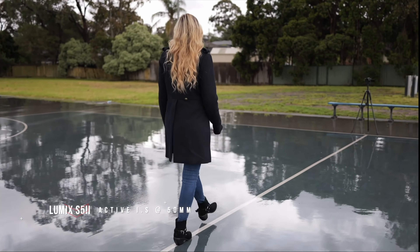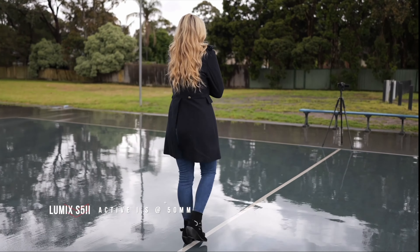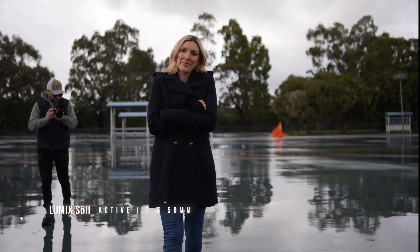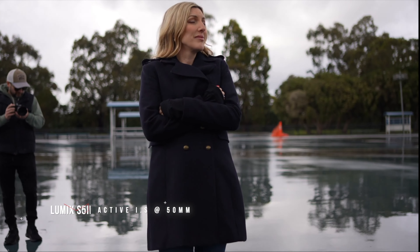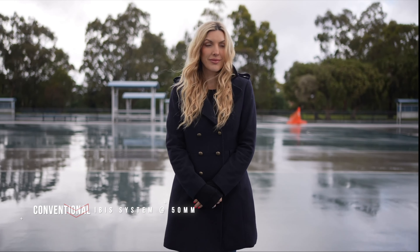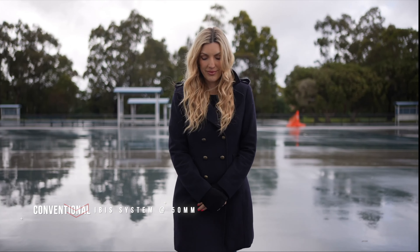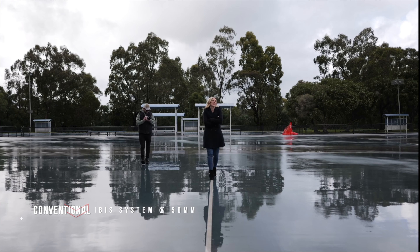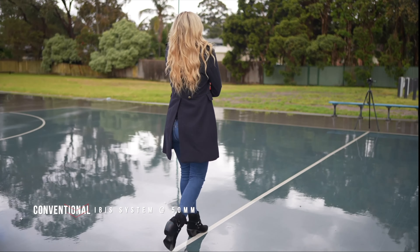In-body image stabilization is another legendary feature of Lumix cameras. With five stops of 5-axis stabilization, you'll notice how stable your handheld footage is compared to cameras without it. If you're rocking a 14-24mm lens on an S5 Mark II, it almost feels like you're operating a gimbal. It's that steady.